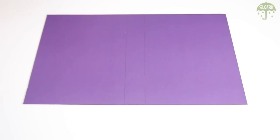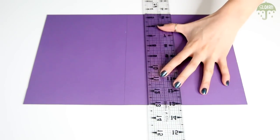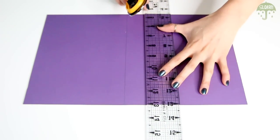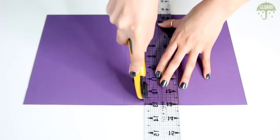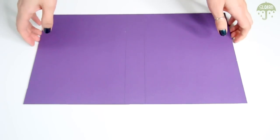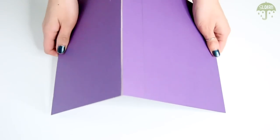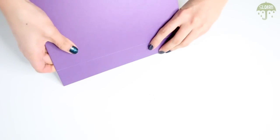Now that you have the lines drawn out, what you're going to do is score it, which means that you make a cut right on top of it but you don't cut all the way through the cardboard or the poster paper. Once you do this, you should be able to fold the cardboard paper and it shouldn't cut all the way through. It should just fold like this, and it kind of looks like a notebook at this point.